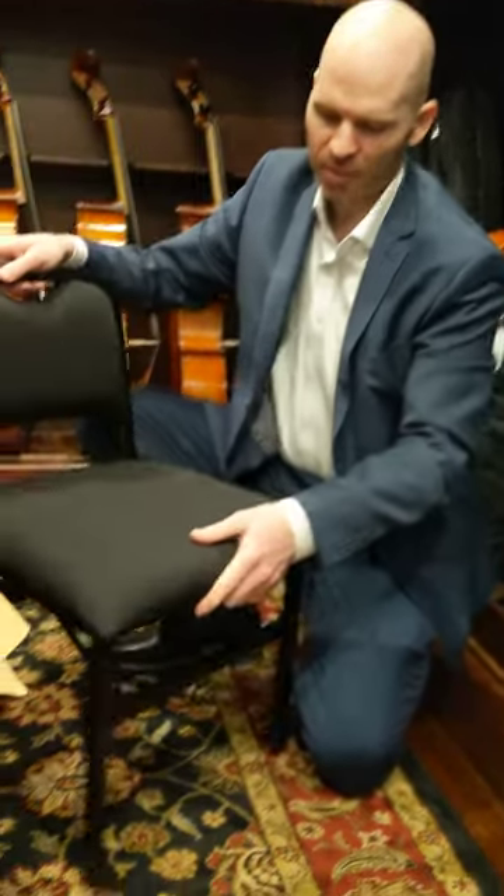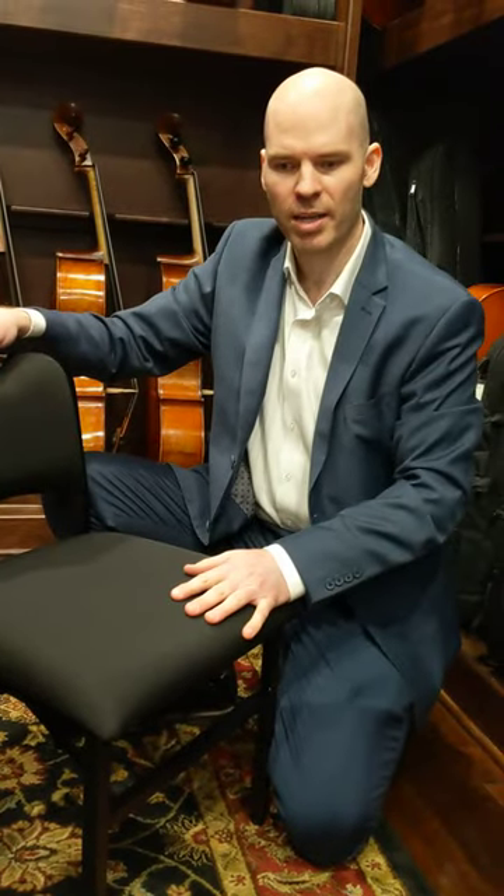At the lowest level, this is suitable for a student perhaps using a quarter-size cello. At the highest level, I use it — I'm 6 feet tall. If you're even taller than that, you might want the Adjust Right large chair.